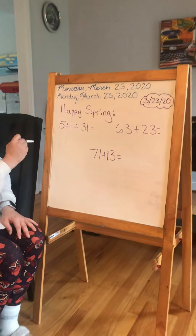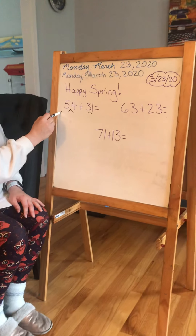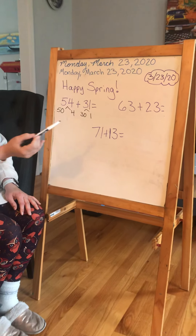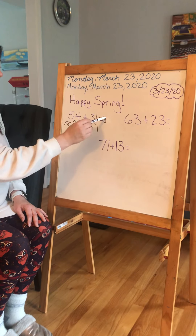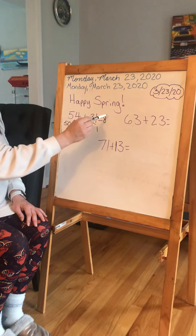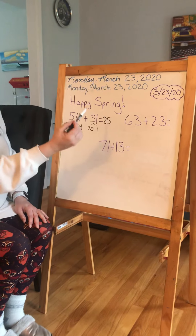We have 54 and 31. If I decompose these two numbers, I can do 50 and 4, and 30 and 1. Then it's going to be a lot easier to add. I can add 5 and 3 and get 8. If I just leave the 0 off, I know I'm going to put another number in that 1's place. And 4, one more is 5. So I get 85.